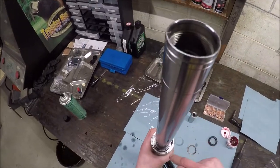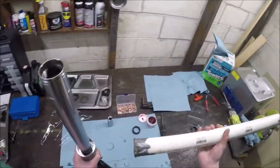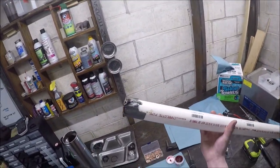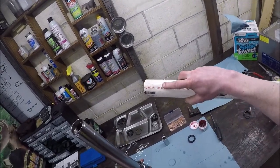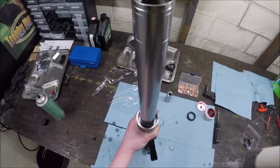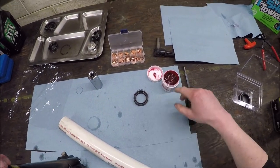Now we should be able to drive this fork seal home. We've got the damper rod bolt in, the bushings are seated, and once we put the washer over the top we can drive it down. What I've been using on these 38mm forks is a one-and-a-half inch Schedule 40 PVC pipe - I softened up the end of it. I've been slamming fork seals home with this thing for a decade. If you've got 41mm forks you won't be able to fit this one, but for the 38mm it works perfectly.